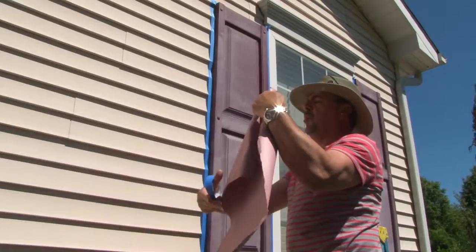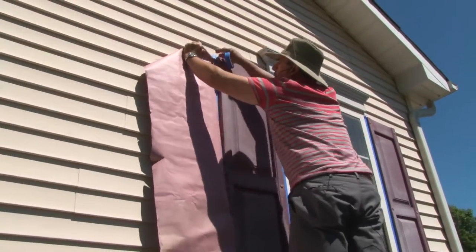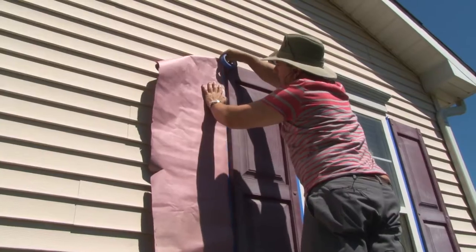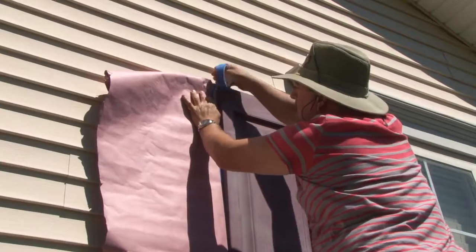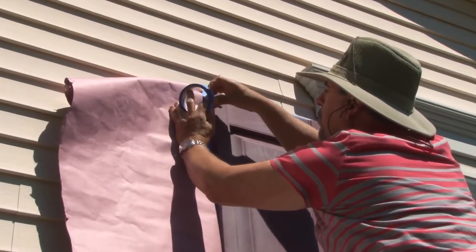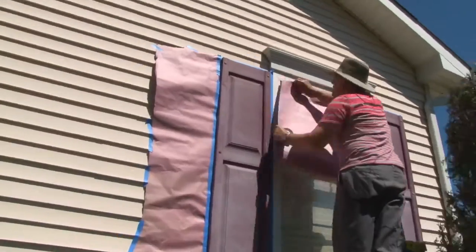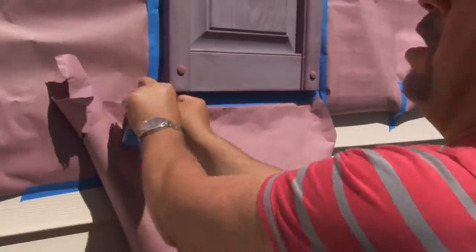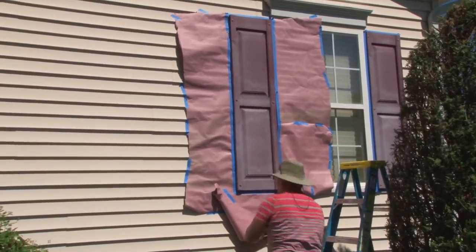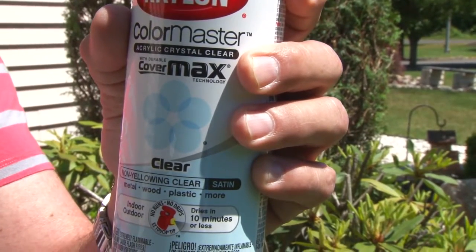I'm going to climb up the ladder now and tape this alongside the blue tape. When you're taping, use the straight edge all the way up to the top of the shutter. Make sure you don't go flush up against the shutter — leave enough room to actually overlay the tape on the tape you placed on the side earlier, so it has something to adhere to. Here's the whole reason for using a clear coat spray: if you do get overspray on the house, it's okay because it's transparent. I'm using a satin clear coat, which means it's kind of shiny but not as shiny as gloss.